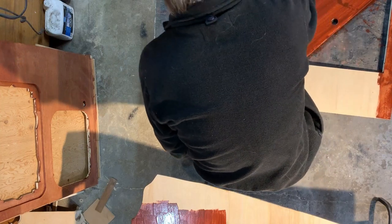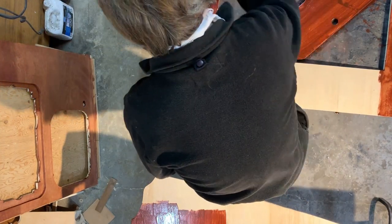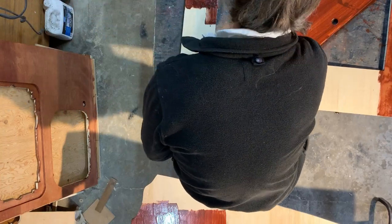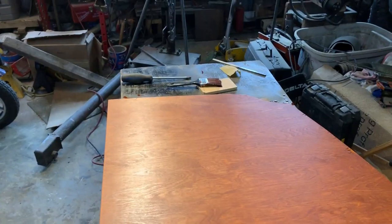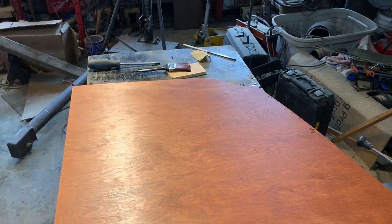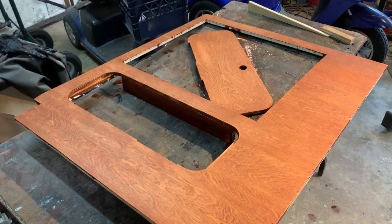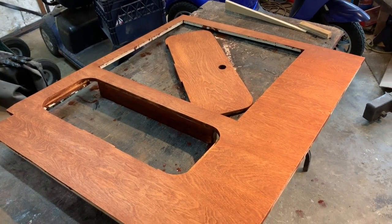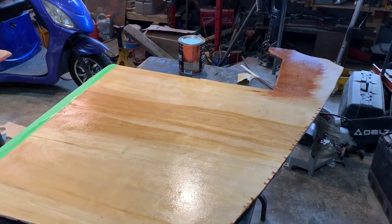Last time around, I showed that I had stained the top for the galley cabinet. This time around, I stained the front and the left end panel, and then all three of those parts got sealed with clear polyurethane. They will need some more polyurethane on them — the first coat is just to protect them and get them sealed up. I'm going to have to do some light sanding and then a couple more coats, but I'll do that later.